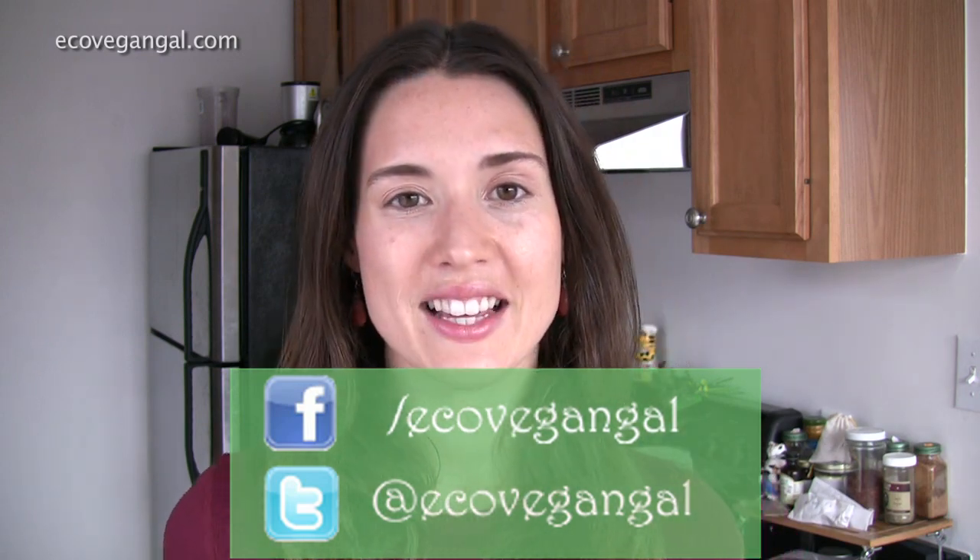Let me know how it goes. Have you tried making your own coconut kefir before? I love video responses, by the way — so if you have something to say about coconut kefir, probiotics, anything related to this video, please record a video of yourself and post it on here. Let the world see your face as well. Thank you so much for watching as always. Be sure to visit ecovegangal.com for more information. You can follow me on Facebook and Twitter to stay up to date on everything going on in the eco-vegan world. Subscribe to this channel — I have a new video every single day. I'll see you next time.